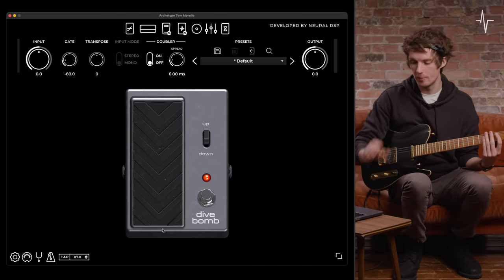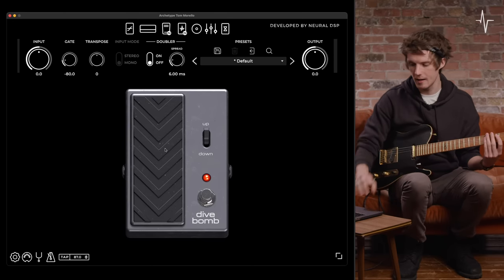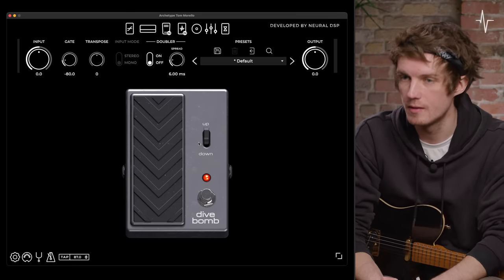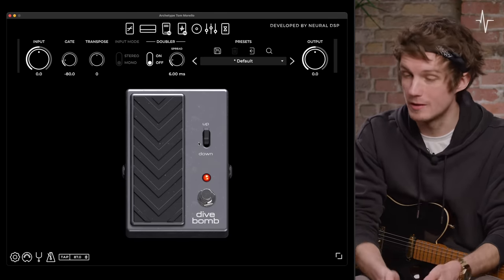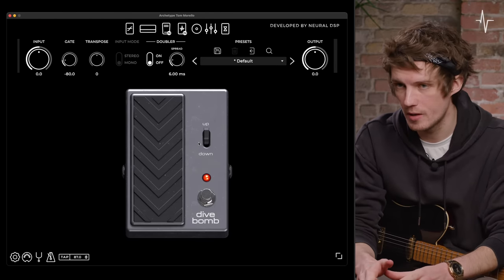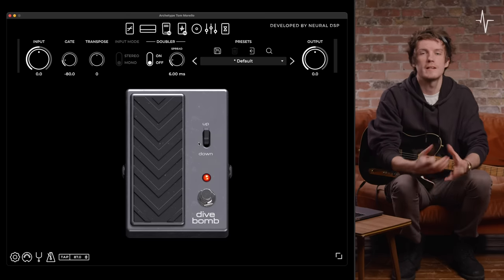You can get the full spectrum of speed in that, set to either up or down. On top of that, as with all of our plugins, you can assign a MIDI controller — maybe an expression pedal — to control either the pedal of this dive bomb or the bypass on/off switch, adding a greater level of flexibility with controlling this externally.